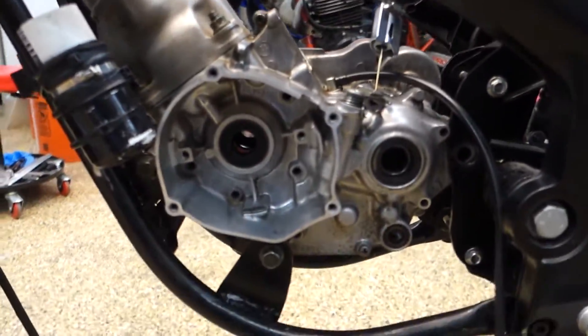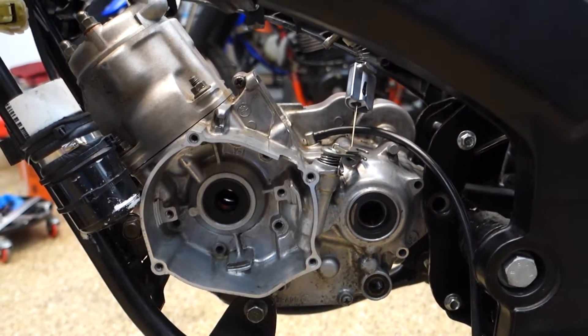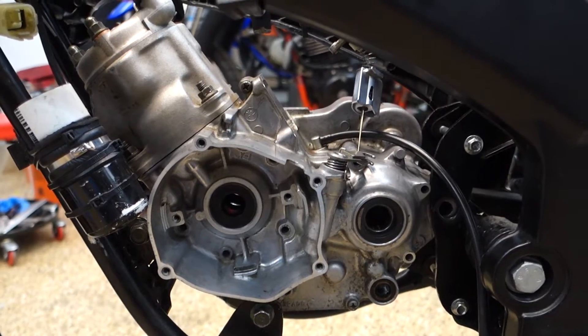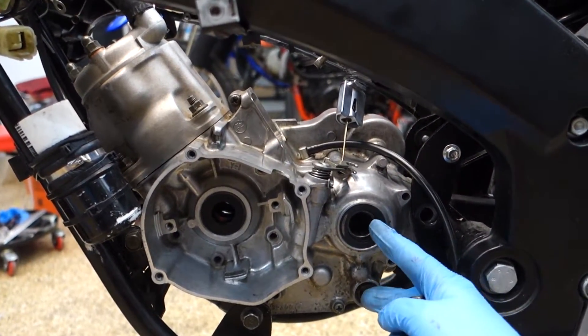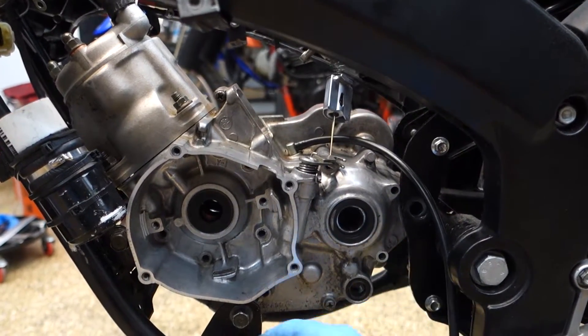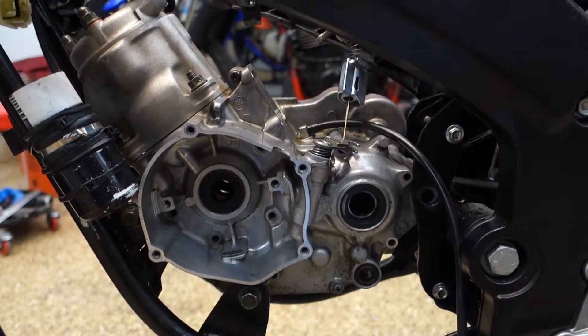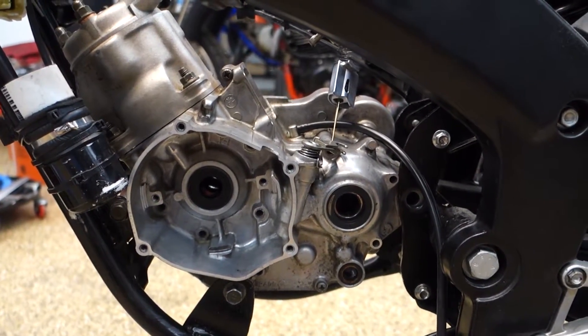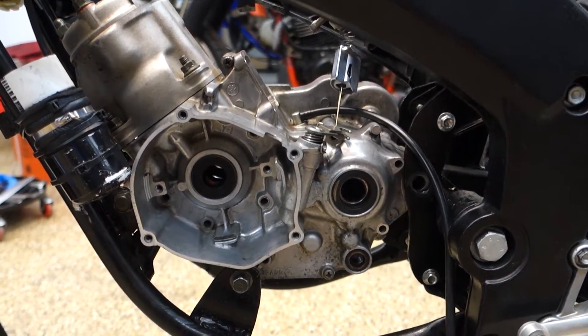I got the case halves mounted in there so I can mock up some things. I'm still waiting on some Yamabond to glue the case halves together, and I've got new seals coming for these two. I've got crankshaft bearings in the freezer — those are chilling out. I just got a new crankshaft puller from Tusk, so I'll be able to get this thing together as soon as I get the rest of the parts.